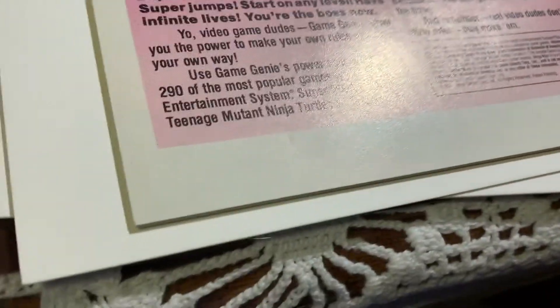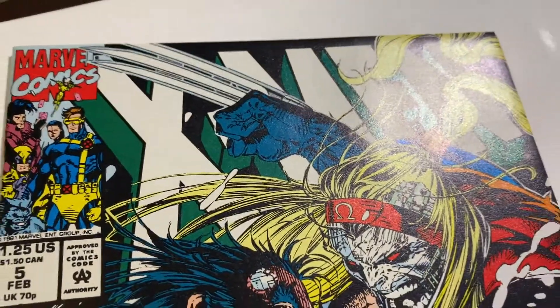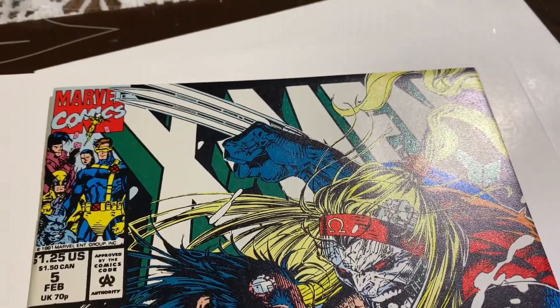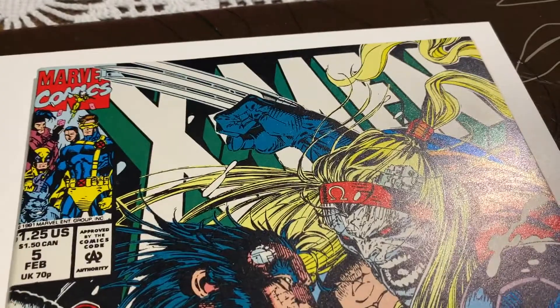I think pressing will get most of that out, however it's going to leave little tiny ticks still. I think there's something going on right there too. As it is right now, it's not super high — probably a 9.4 — but I think I can get this to a 9.6 or 9.8. I'll see you in the post-pressing video.